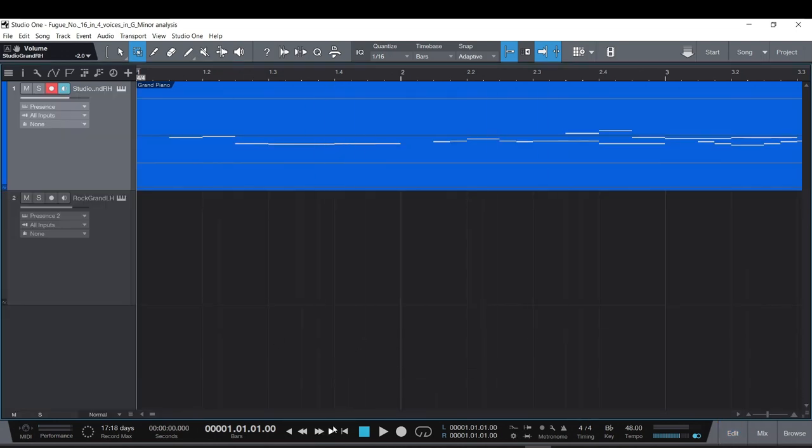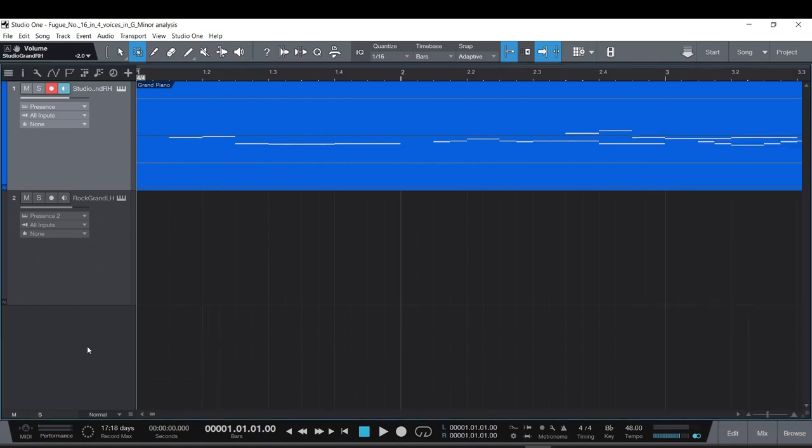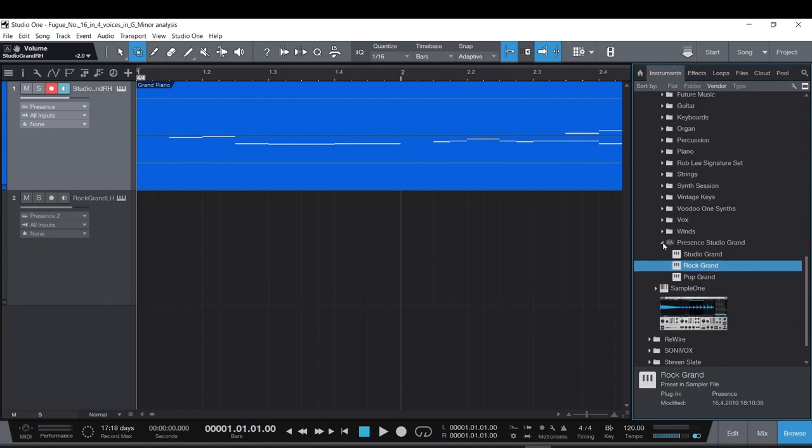Now that we're playing around with this MIDI a little bit, let's rock it out. It's kind of slow, so I'll come down to the tempo and change it to 120 — yeah, that's fun! Now I want to add other instruments; I'm going to build a little drum beat, which could be very fun.